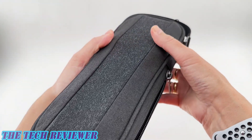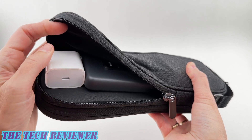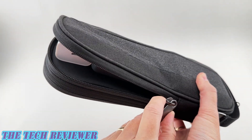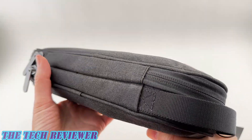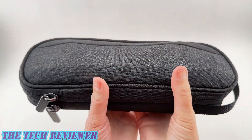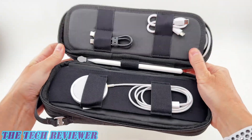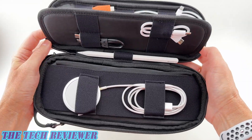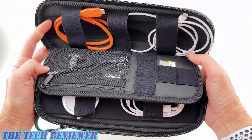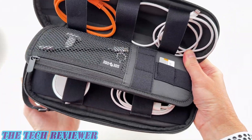We've got three major compartments here. One for the big stuff — things like power banks and big adapters. This will even fit a MacBook Pro adapter. Then there is another section for the small things, divided into two so you can keep things super well organized. This is where you're going to put cables, maybe an Apple Pencil, SD cards, etc. There's a little zippy pocket here which is really nice.